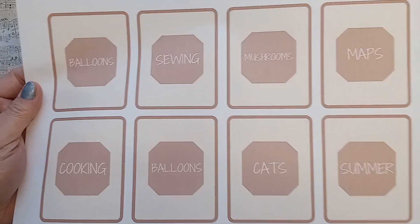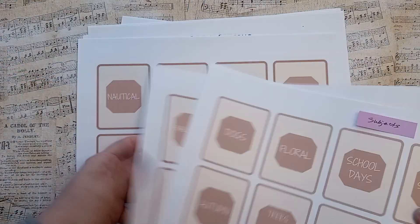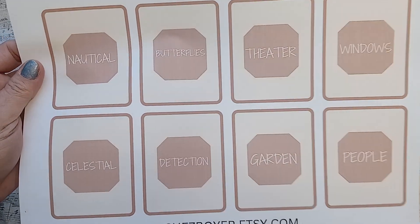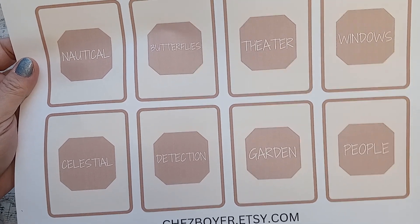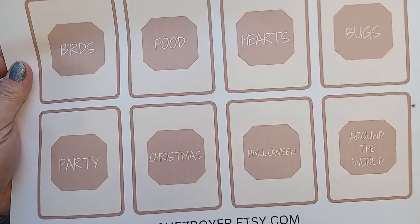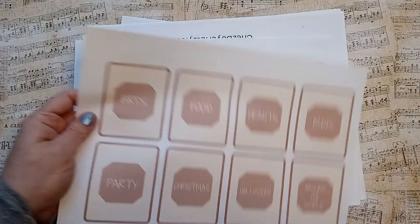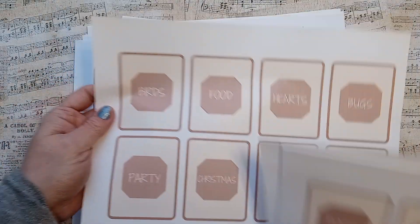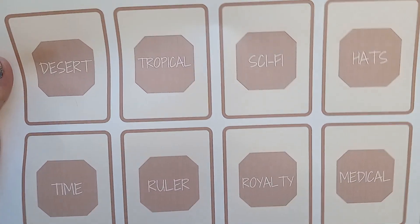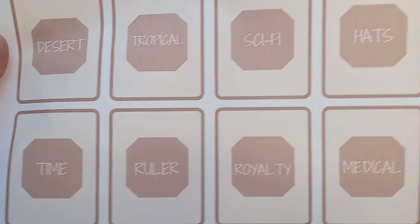I accidentally did balloons twice — hey, it's okay to have double balloons, right? Cats, summer, nautical, butterflies, theater, windows, celestial, detection, garden, people, birds, food, hearts, bugs, party, Christmas, Halloween, around the world. And that's what got me thinking — hey, Christmas deck, and maybe I'll do a Halloween one too. Wouldn't that be cool, or a spooky one, or gothic or something? Desert, tropical, sci-fi, hats, time, roller, royalty, and medical.